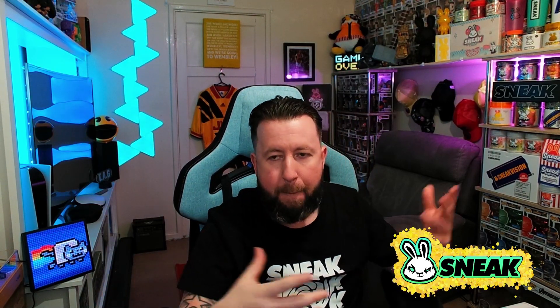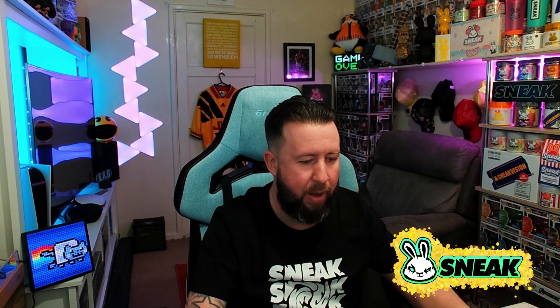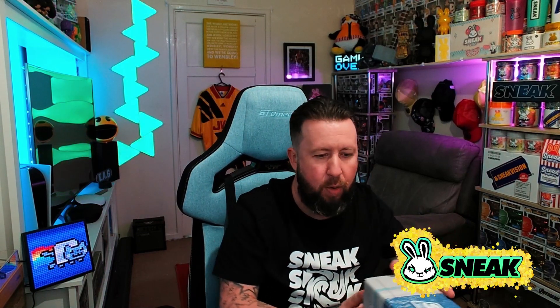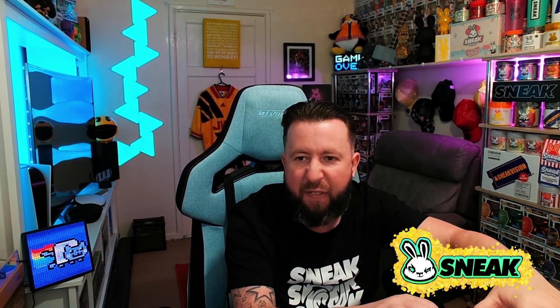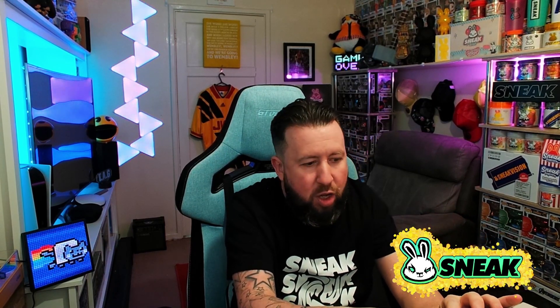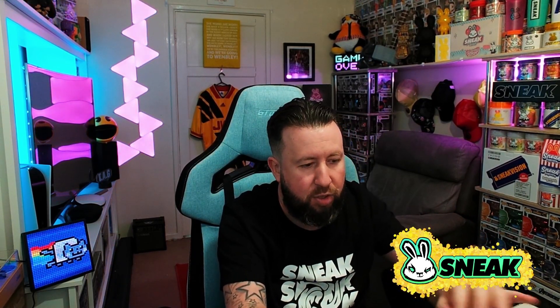This is the light side, and I believe this is the Pina Collider flavour — their take on a Pina Colada, which is obviously a well-known cocktail predominantly pineapple and coconut. This is the one I'm most nervous about — I'm not a massive coconut fan, but I do love pineapple. The other flavour — the dark side — was definitely going to be my go-to going into this, but I wanted to pick up both. So without any further ado, let's get into this.